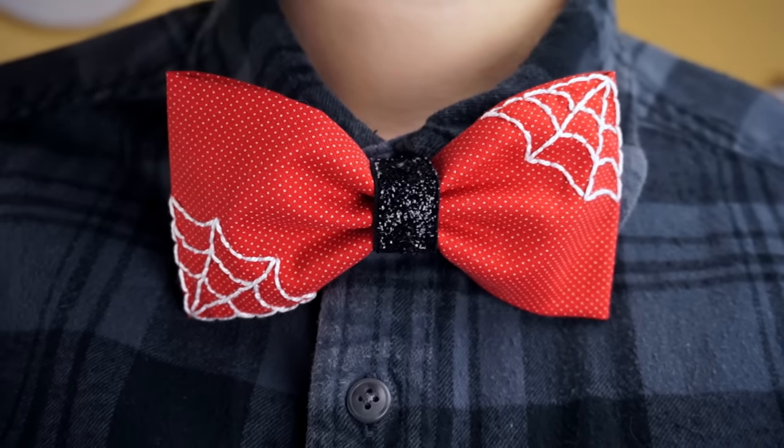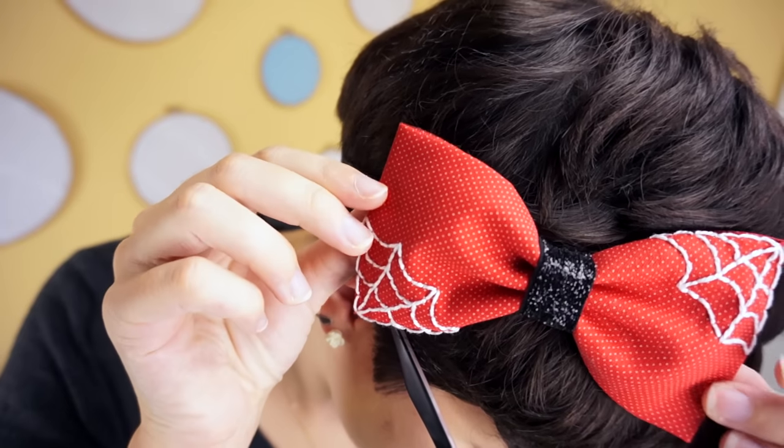We're getting close to Halloween, so I wanted to make something crafty to get into the spirit of the holiday. Today I'll be showing you a trick: how to make this adorable Halloween headband that you could easily adapt into a bow tie. And you can actually make it work for any holiday if Halloween's not your jam.